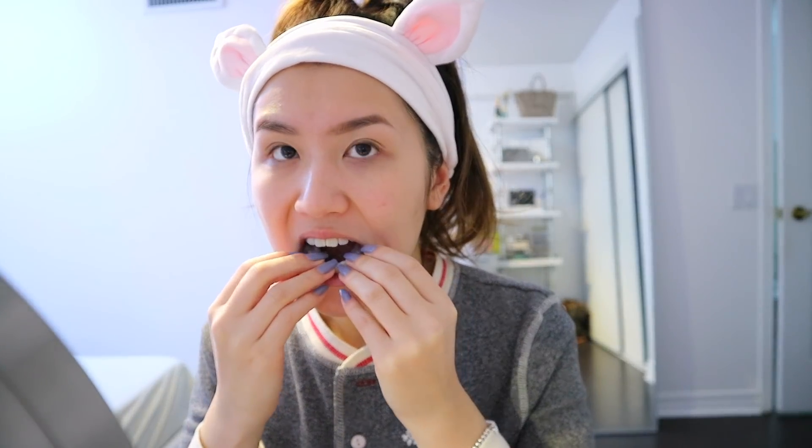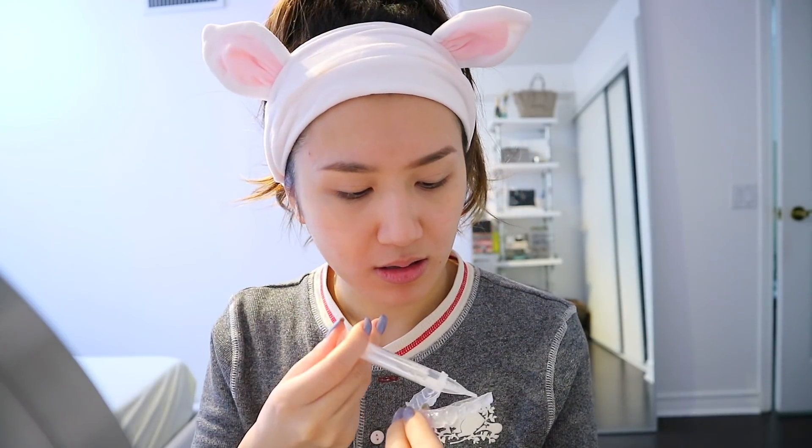In goes the first — and then I put in my top ones. There we go. I love how easy it is to use at home. I can use it any time of day. All I have to do is brush my teeth beforehand — so just before this I brushed with my Philips Sonicare toothbrush — and then I just pop these on.